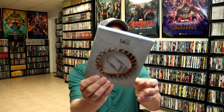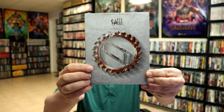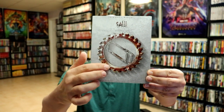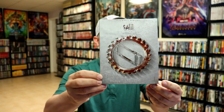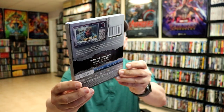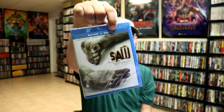First up we have Saw. These have a really nice rough texture about them, and then the glossy embossed saw logo around the edge and in the middle. They all have the numbers inscribed on the front, and just some really nice looking back cover art with a gloss finish and the same texture. Inside we do have the original artwork, and these contain the Blu-ray and the digital.